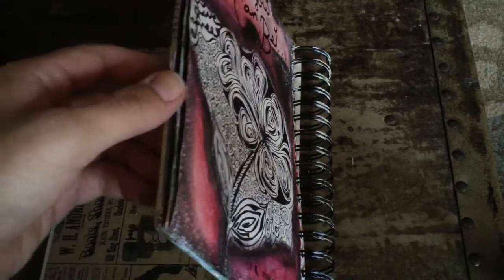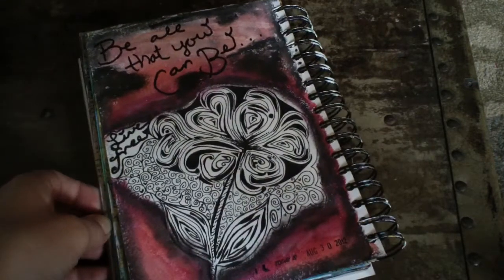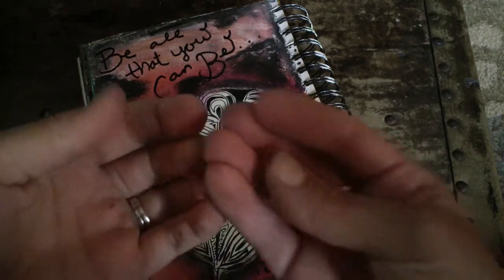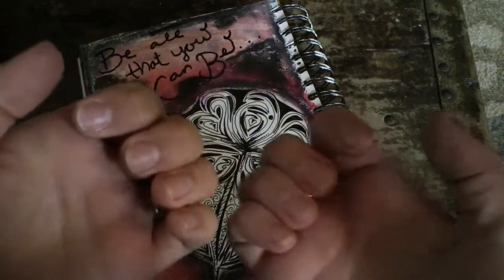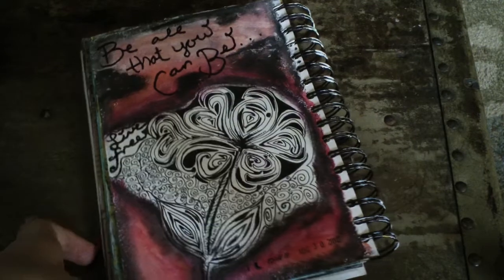I've only done a few pages in my art journal, which I've shown in a previous video. But if you haven't tried the gelatos or the Faber-Castell pit brush pens, you have to try them. They're so much fun and you can just use your fingers and it actually washes off pretty well. It is really, really fun.